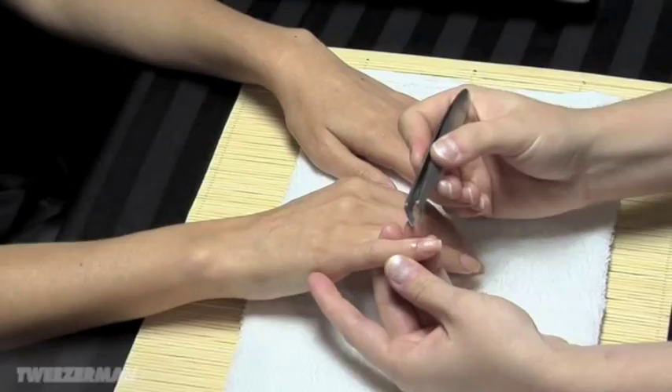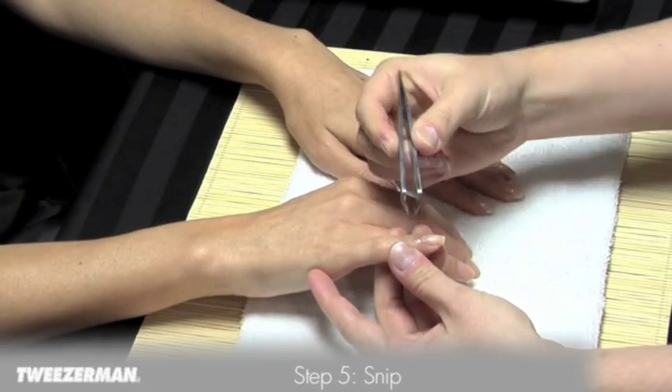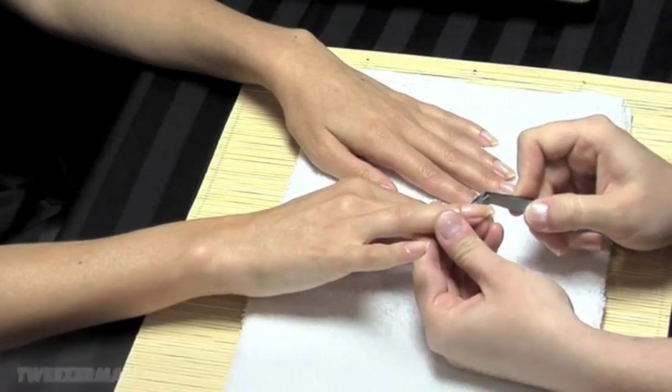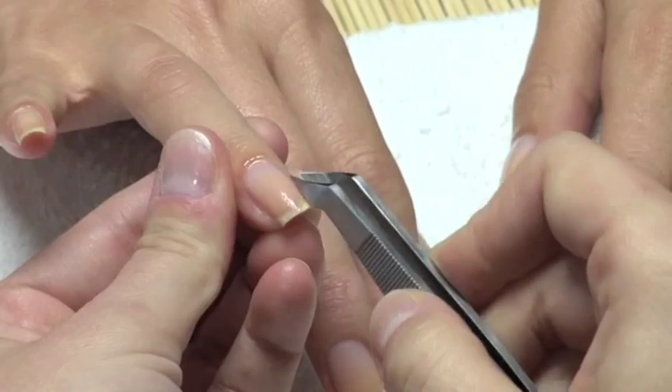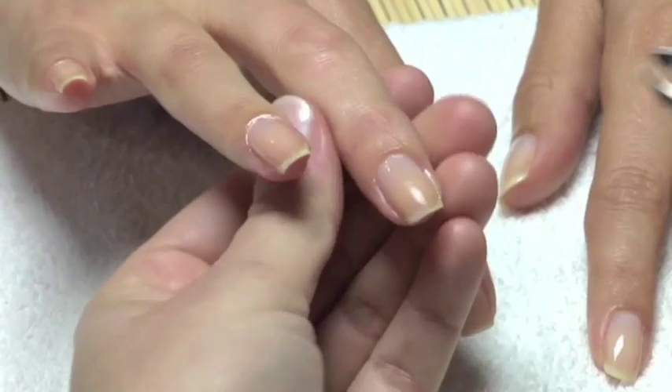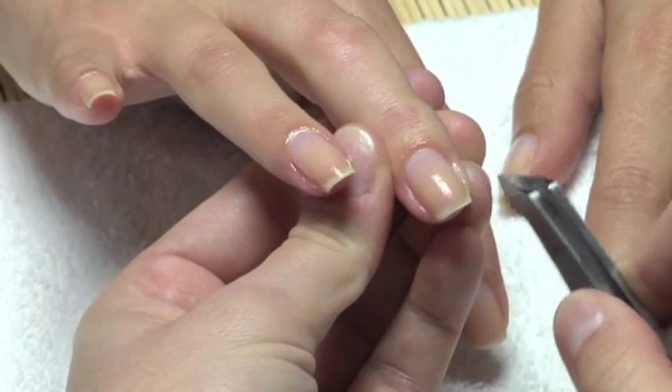Remove hangnails and dead skin around the nail with a cuticle snipper. Do not cut live skin. The Tweezerman Squeeze & Snip Nipper is made of stainless steel and has sharp angled edges. It features the precision tip of a cuticle nipper with a tweezer-like body to easily maneuver around nails.